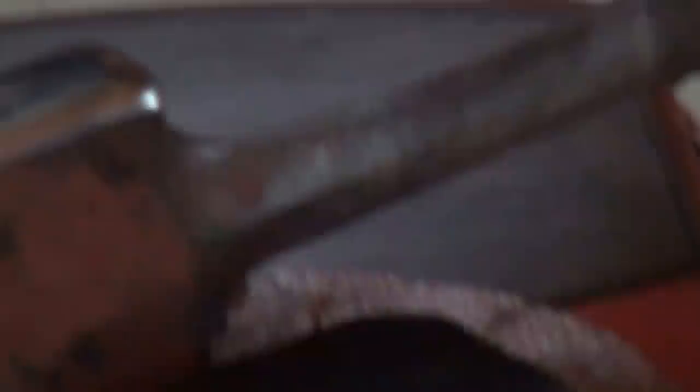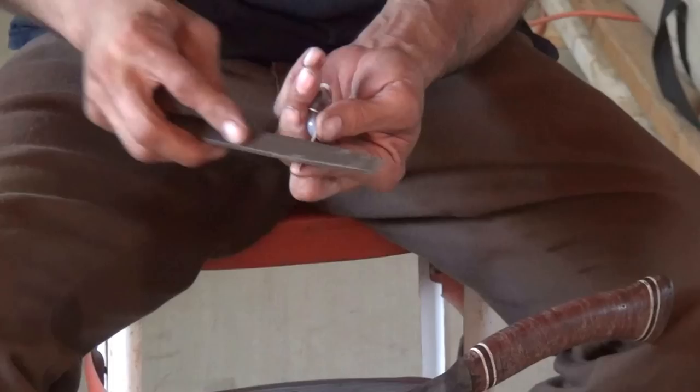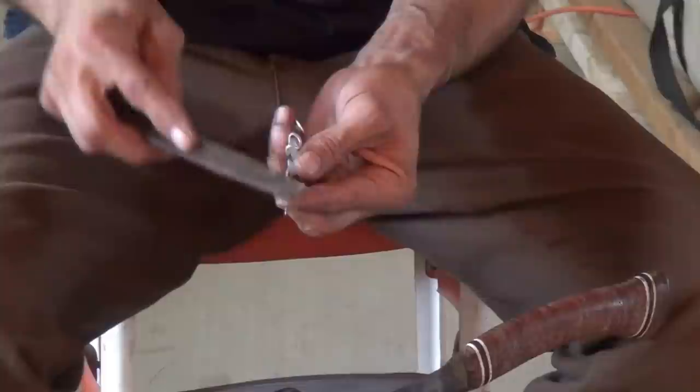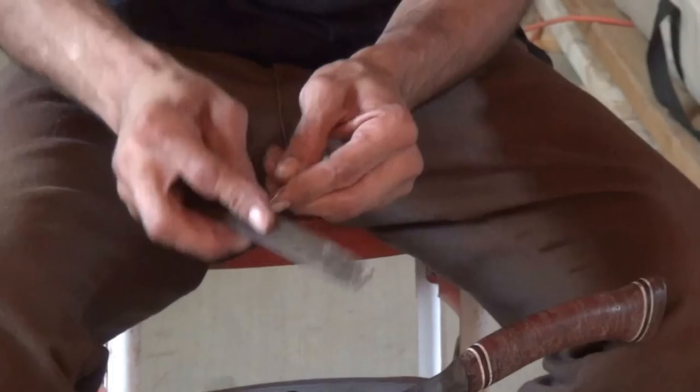And that's about good for that one. We'll go ahead and clean these edges up. I lost my stamp yesterday for 925, so I'm just going to stamp it with TKB, which stands for The Knotted Branch. We'll all just realize that it's silver, because that's what it is. I'm going to open this up.